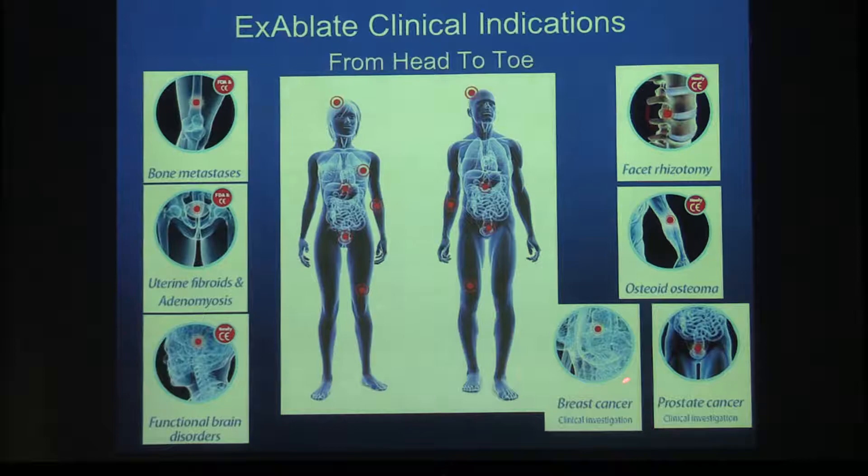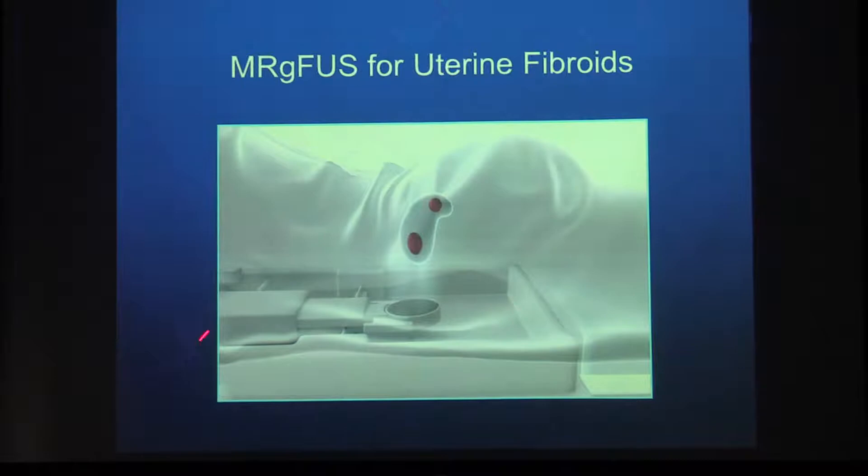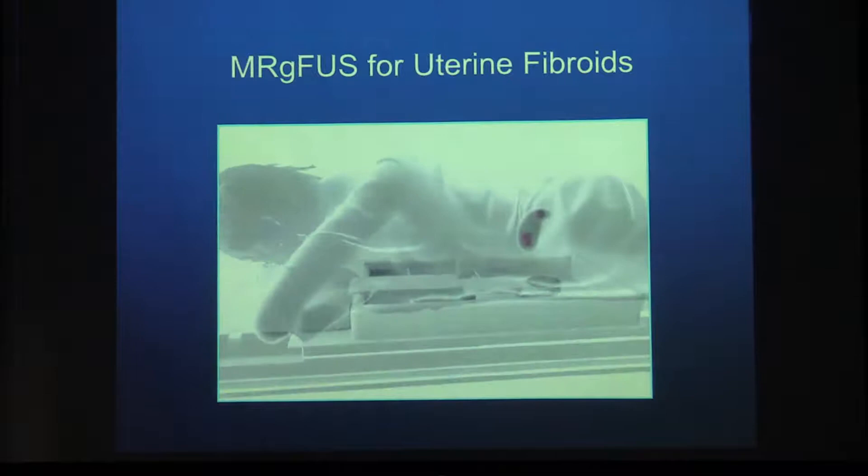This is how treatment is done: the patient lies prone on the bed, the transducer is inside the MR bed, and you move the transducer to heat single spots in the fibroid until you cover the area you want. This is done without breaking the skin — completely external and non-invasive.